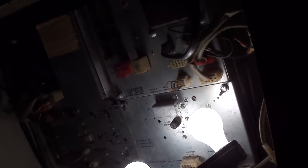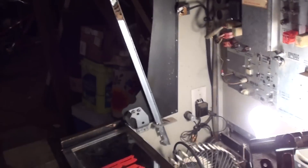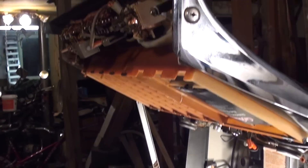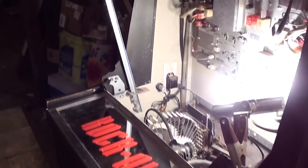This one definitely needs a little bit of cleaning, but it needs less work than my other jukeboxes do. But that is the Rockola Model 443. Thanks for watching.